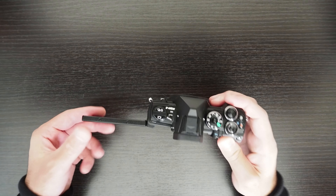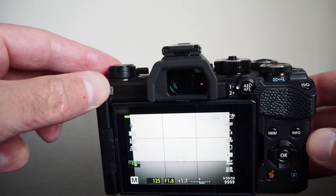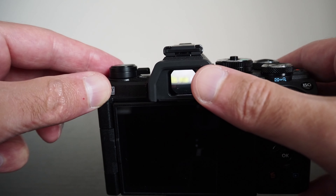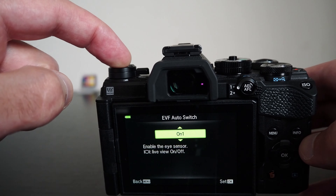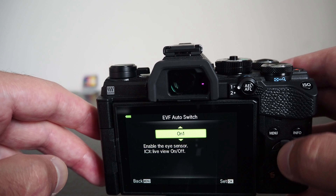The previous version of this camera had a magnesium alloy body, but this camera is made from plastic, which has contributed to its lighter weight. Also, this camera has a smaller and lighter battery than its predecessor, which also contributes to its lower weight. The camera body alone weighs 366 grams.